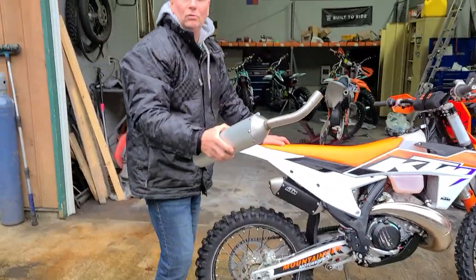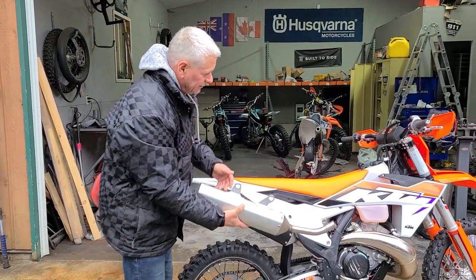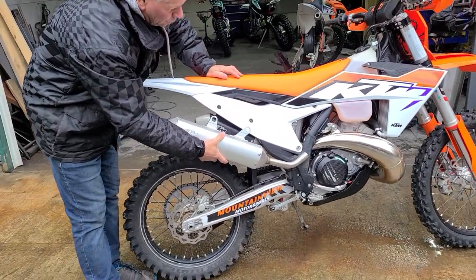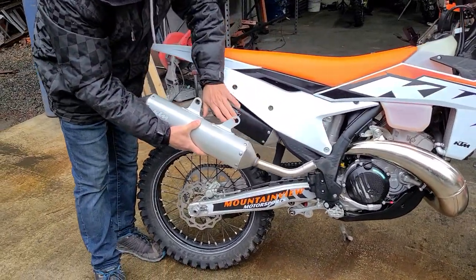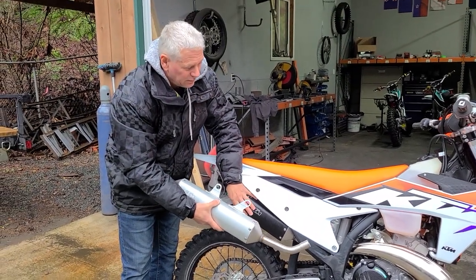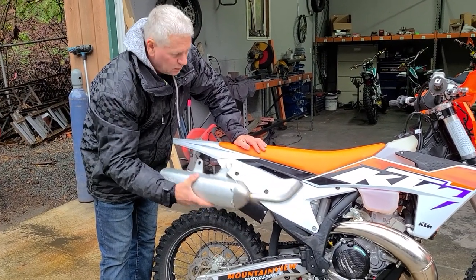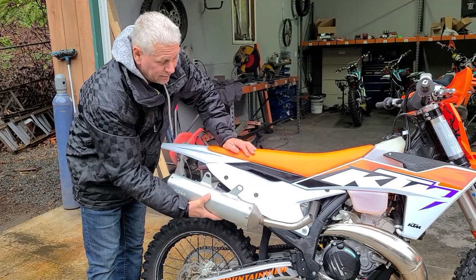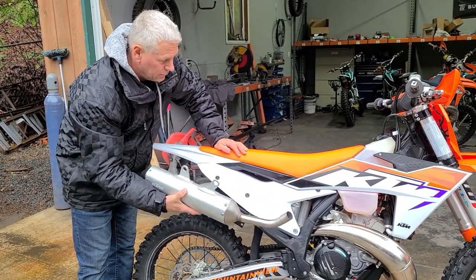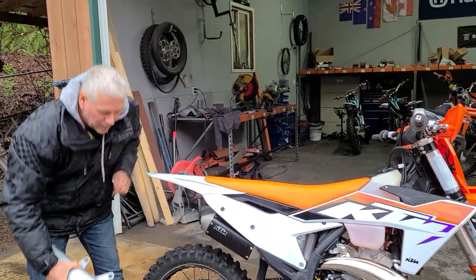This is a 2022 stock muffler off the 300 XC — you can see the size, it's substantially bigger than the one on the new bike. These don't have a spark arrestor in them, so you need to run a spark arrestor. The noise is about the same, and that's a pretty big muffler they've replaced with just a little shorty, which seems to work fine.